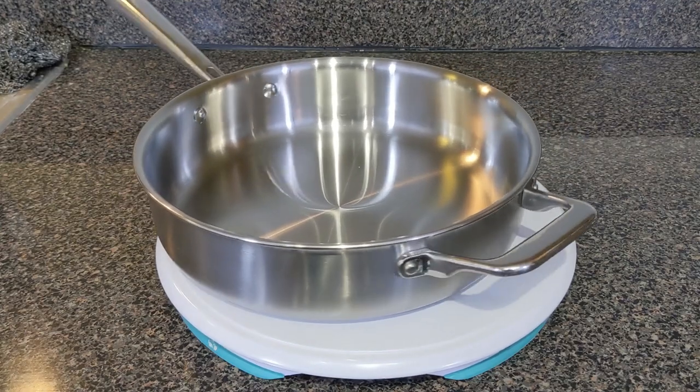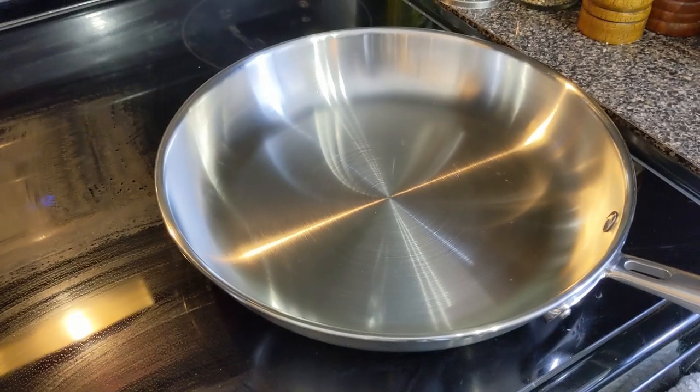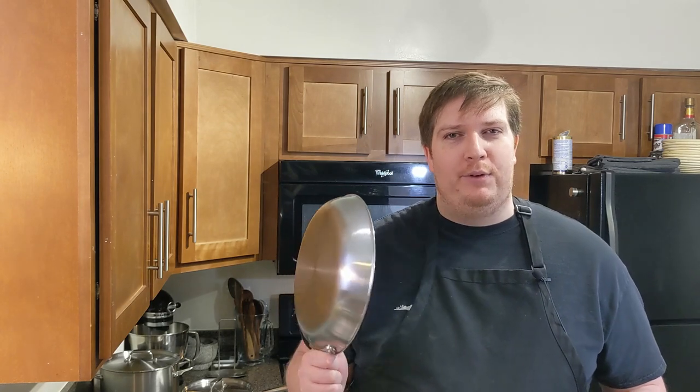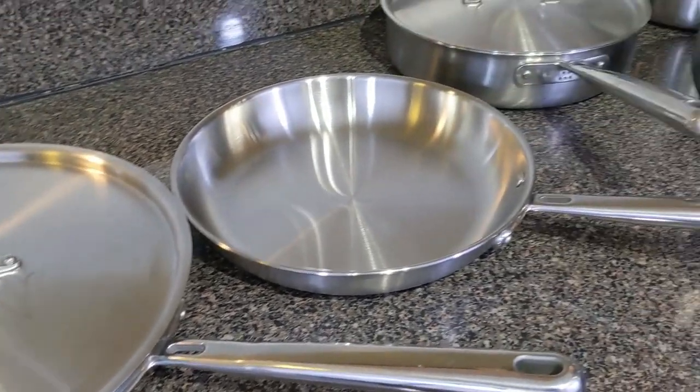Just slight dings here and there. Anytime there's burnt-on food or any kind of discoloration, I know I can always bring it back to its shininess. It really inspires me to want to cook foods with them. Every time I see them nice and shiny and clean, I think — you know what, let's not go out to eat, let's not just put something together real quick and easy. Let's use these because in some senses they're almost like a work of art.